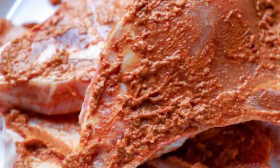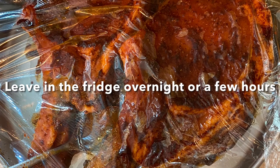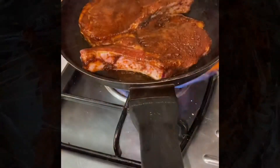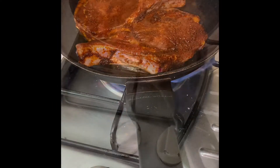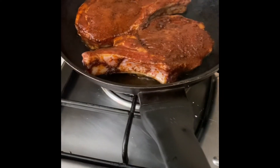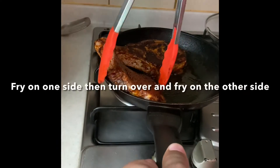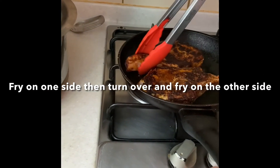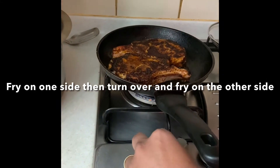Marinate your pork chops overnight in your fridge or just for a few hours. Put your pork chops on a pan or a grill and fry them first on one side, then turn over and fry on the other side. In no time at all your pork chops are ready.